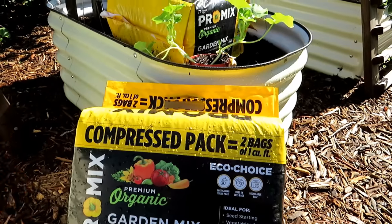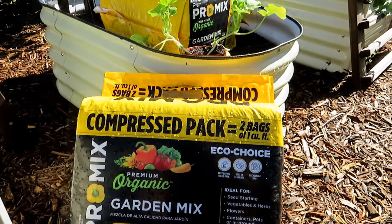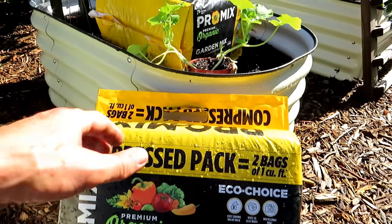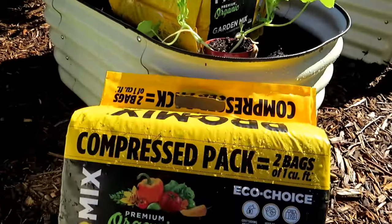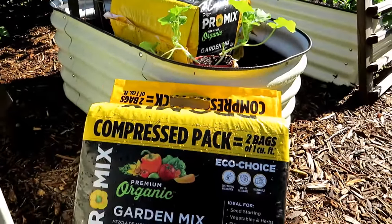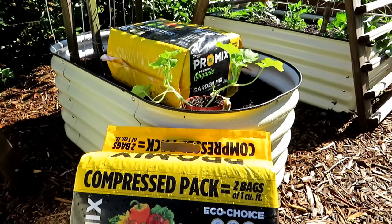It's compressed so it uses a lot less plastic, and this plastic can be recycled - it's great for the environment. I like that it's compressed and has a handle so you can just carry it around. You don't have to pick up a big bag and hug it and get dirt all over yourself. The premium organic garden mix does everything you need it to do in your garden.